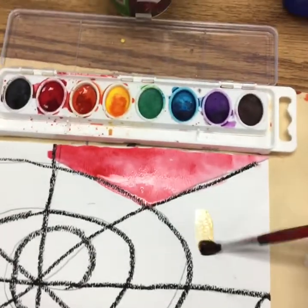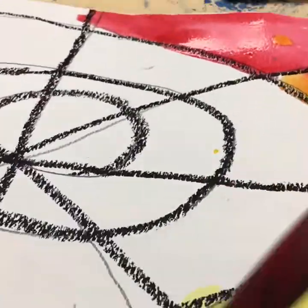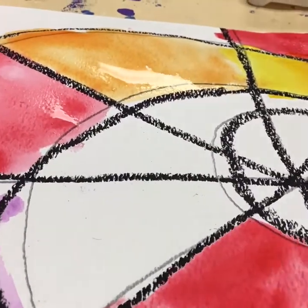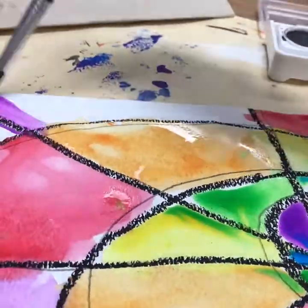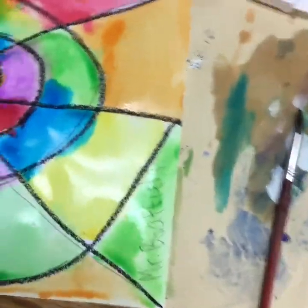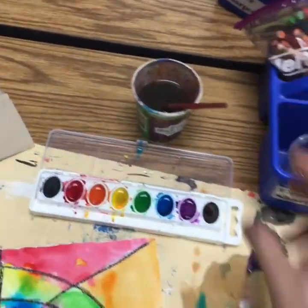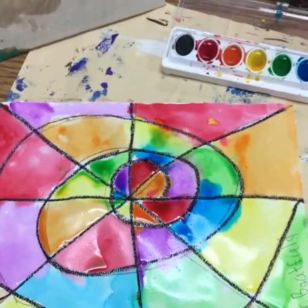I'm going to take some time and finish this web of colors. Okay, I am completely done. I really like how mine turned out because it has lots and lots of color — I even went over my name. Because I'm done, I need to place my paintbrush in the water. If my neighbor is still working, I'll leave my paint tray here so they can use it. Now it's time to place this onto the drying rack.